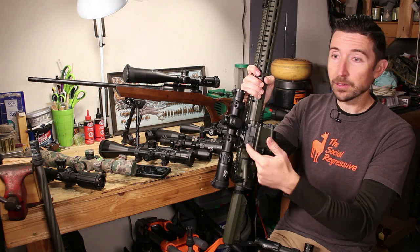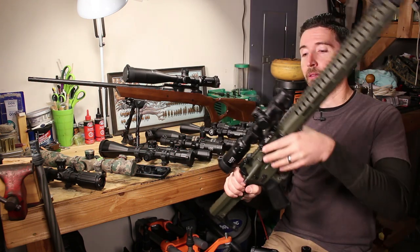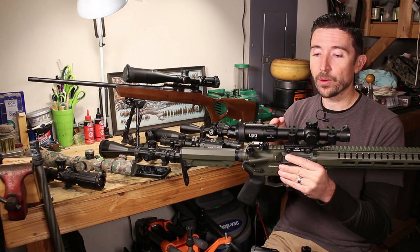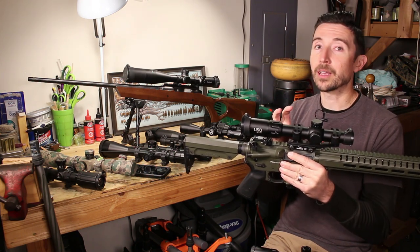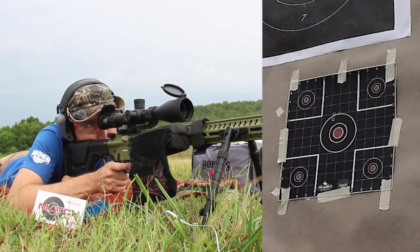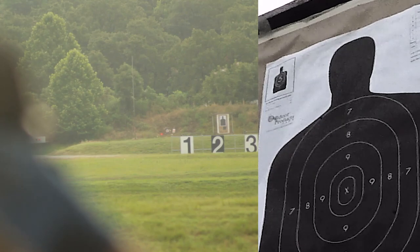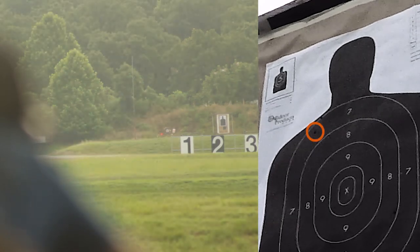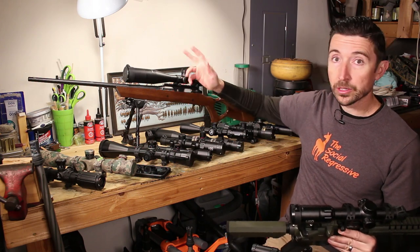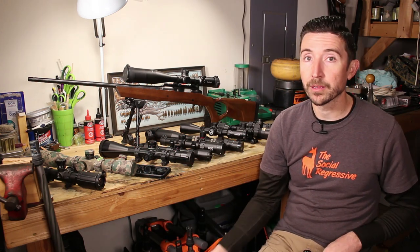This Warne mount has 20 MOA of compensation built in. Getting 20 MOA compensation into rings is possible but fantastically expensive. A compensating mount points the scope downward relative to the bore so you get more elevation adjustment on your turrets and more range out of your reticle for longer shots. On a bolt-action rifle you can use a 20 MOA rail and just use regular rings, but on a flat top AR a one-piece compensating mount is essentially the only practical option.